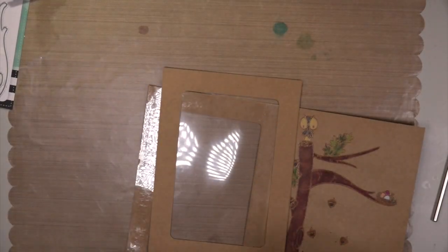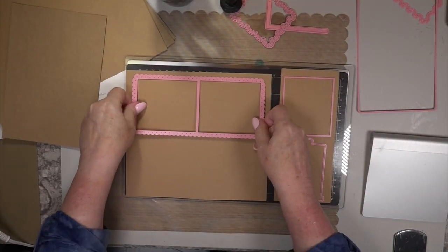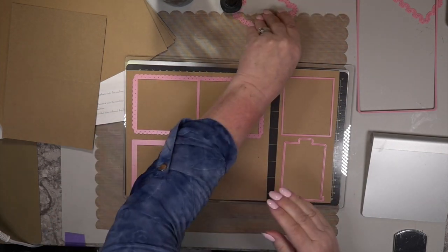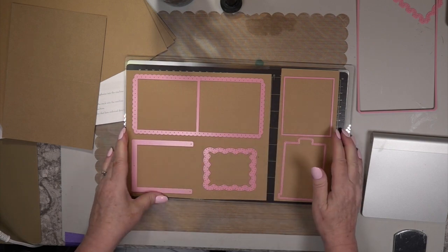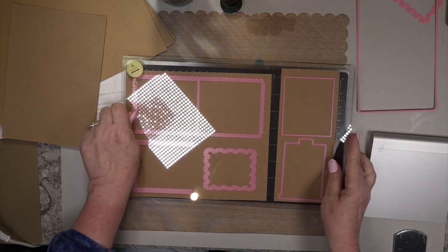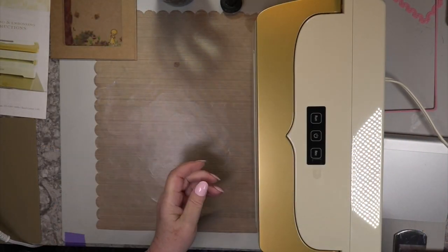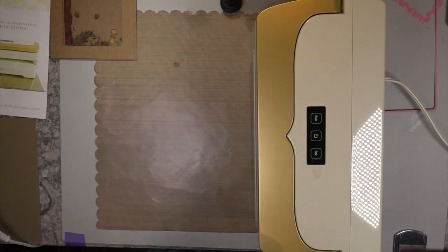I took out the LDRS Creative Make a Magic die set — the one where you flip it up. I thought it'd be so cute to color in the scene, have it black and white, and then when you pull the tab up it's all colored. This is the very first time I am using my Empress, so keep that in mind.